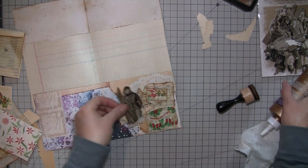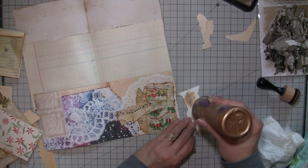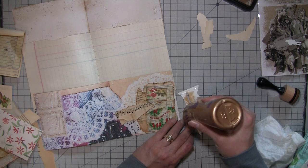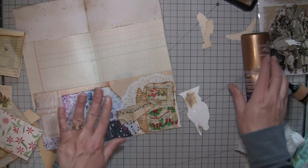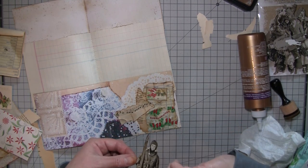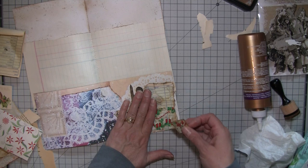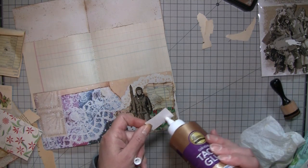It's fun stacking all this stuff up. I'm using my tacky glue to make sure it stays down. When you're doing that kind of squishing of the paper, tacky glue works best. You can use a glue stick but it's a lot easier with wet glue because it just sort of slides into place, which is very nice.